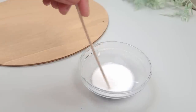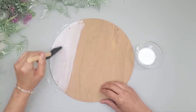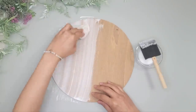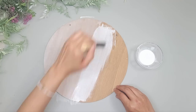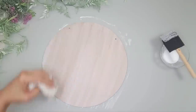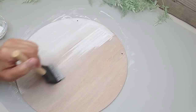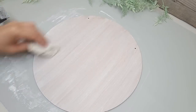Once that is completely dried I mix together some white acrylic paint and water to make a whitewash stain, starting with a one-to-one ratio and then adjusting — the more water, the thinner and less opaque it will be. I brush that on with a foam brush, doing about half at a time and wiping it down before it dries. I decided to do another layer just to lighten it up even more.